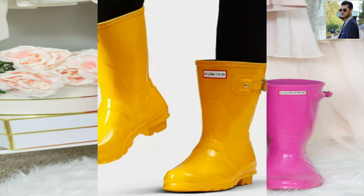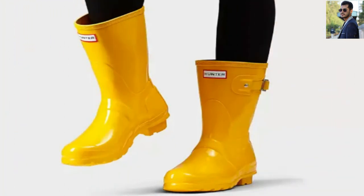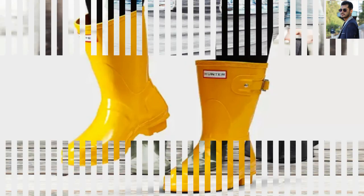Warmth: The Hunter boots are not insulated and provide no warmth beyond the sock you are wearing. During our ice water test, our bare feet felt the cold immediately, and we were uncomfortably cold after a mere 30 seconds.